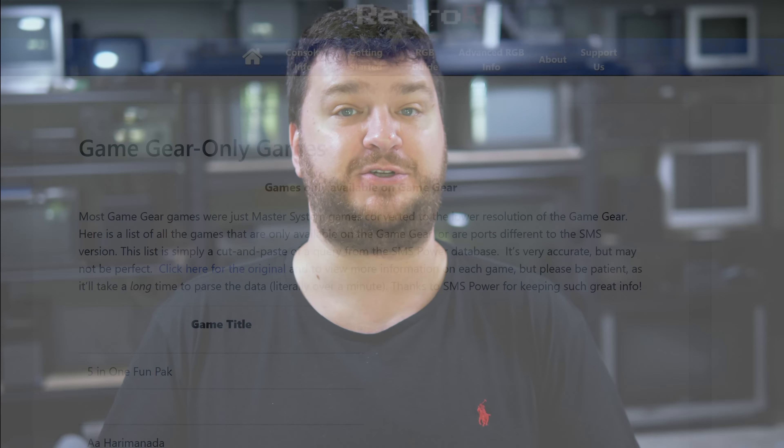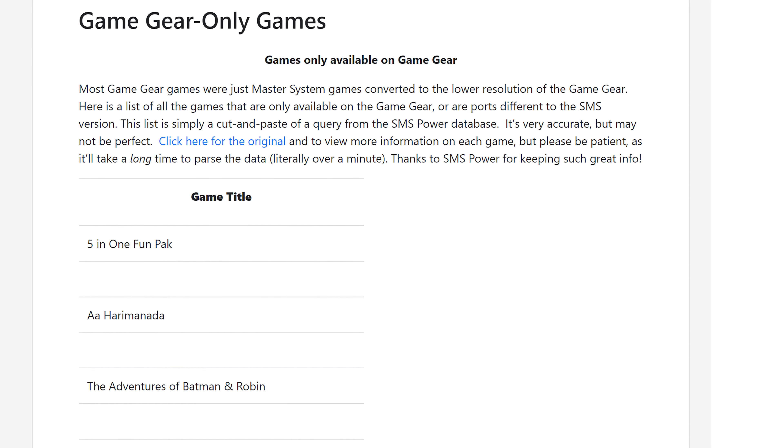So in conclusion, if you're looking to play Game Gear games on your TV, first check to see if the game is a Game Gear exclusive, or if it had a Master System version. If there's an SMS ROM available, that'll probably be the easiest way to go about it.